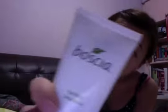So my skin obviously has some breakout. I've got some breakout, so it's time for some mask time.